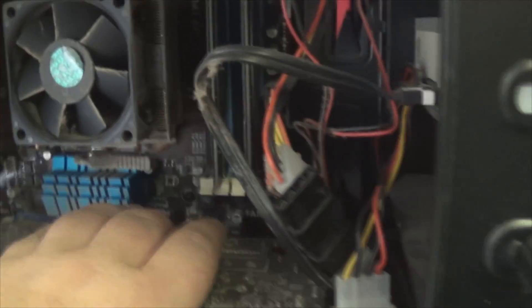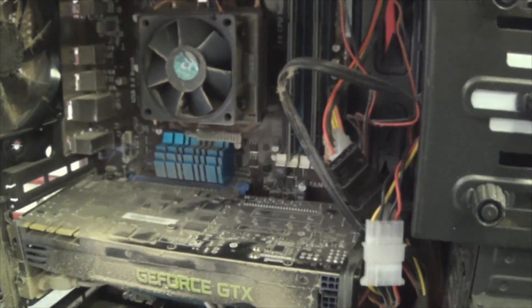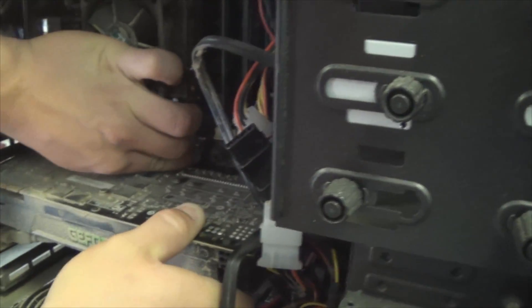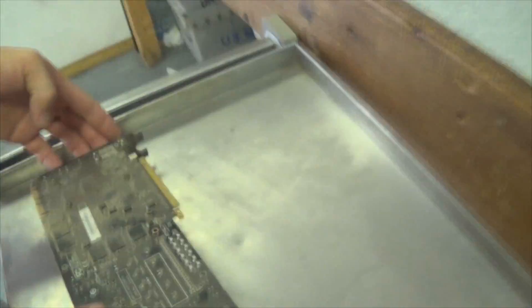Hey Jimmy, I need you to pull out the video card — I can't do it with one hand. I push the thing and pull it out. Push down enough and we should be able to slide it out. There you go.